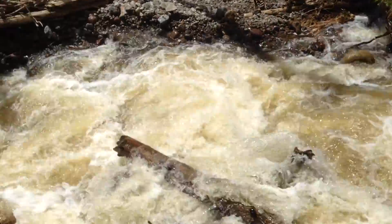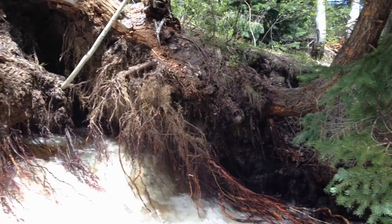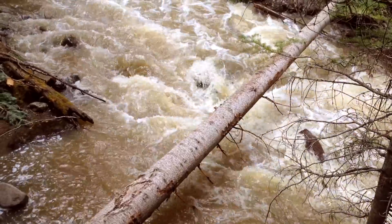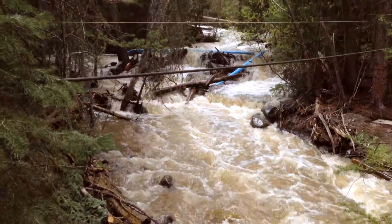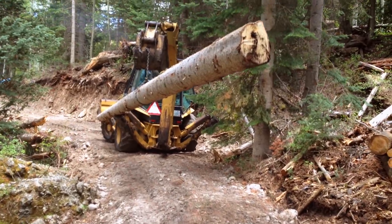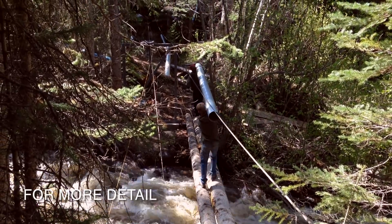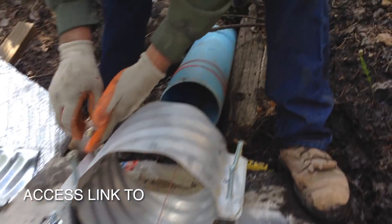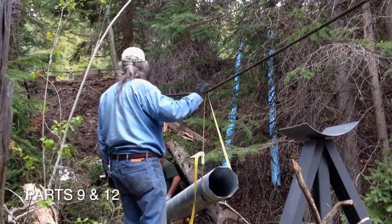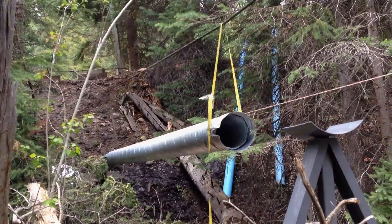The waters continued to rise and cut a new course which rapidly took out part of the hill where we had planned the pipeline to sit. As the waters rose, we decided to put in a better footbridge. This enabled us to get the culverts for the pipe bridge on the proper side of the raging waters. Iron braces were installed for support of the bridge and the culverts were hung from the bridge support cable for the first part of the 120-foot bridge.